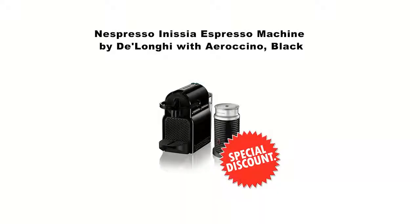Welcome to my channel. In this short video I want to show you the Nespresso Inissa Espresso machine by DeLonghi, with a Ristretto. Click on the link in the description to get your special discount for this product. This is a limited time offer, please hurry.